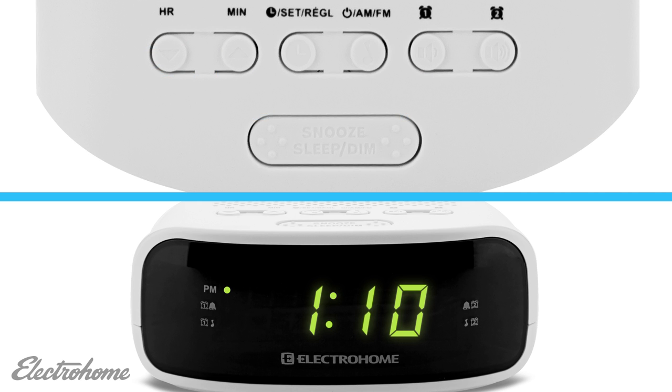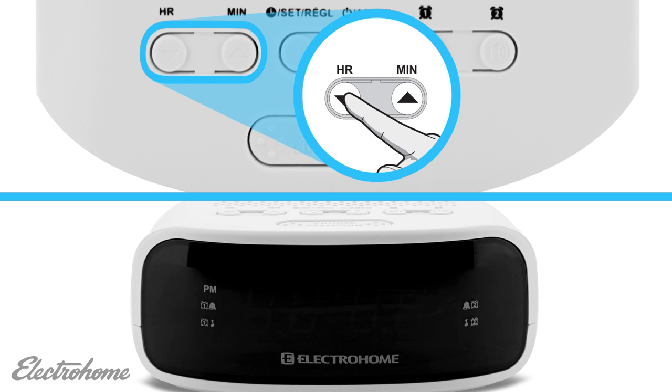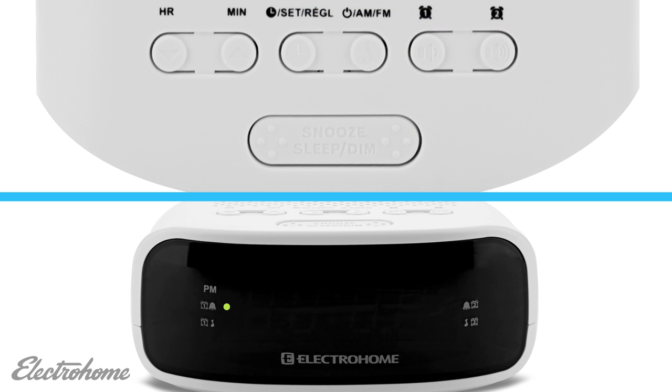To set the alarm, first make sure the radio is off. Next, press and hold the alarm one button to set alarm one. Press the hour button to increase the hour, and press the min button to increase the minutes. Then use the alarm button to toggle between buzzer mode, radio mode, and disabling the alarm completely. A green LED dot appears to the right when set to the desired option.